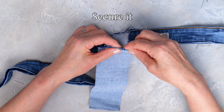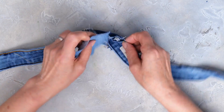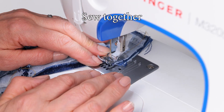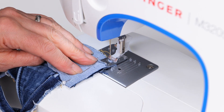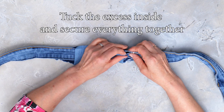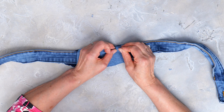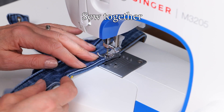Again, secure it using pins and sew all three parts together. Add stretchy fabric in a similar color to the inner part of the waistband, secure it using pins, and sew the outer edges together. Now tuck the excess inside and secure everything together and back to the machine to sew.